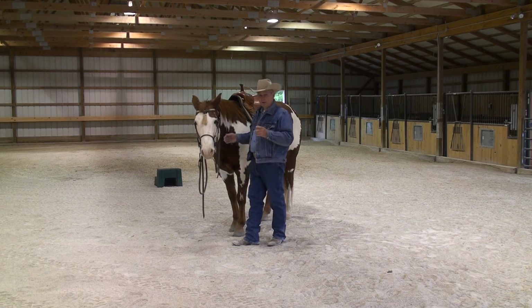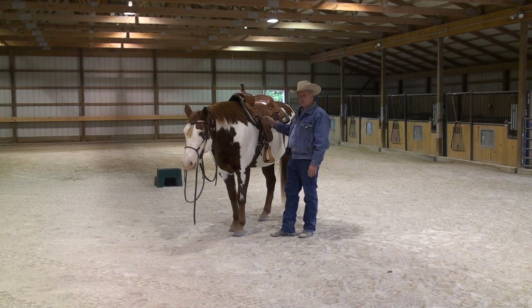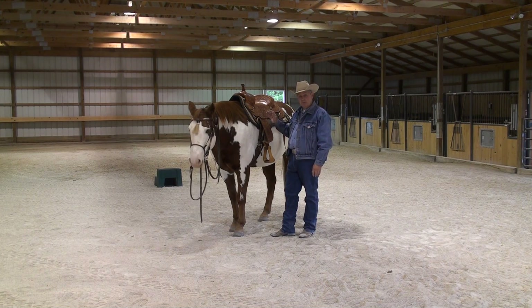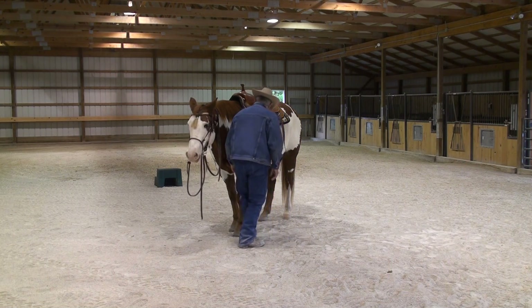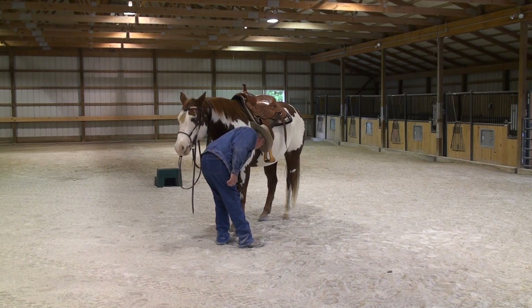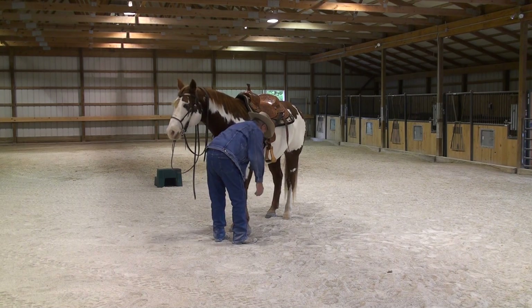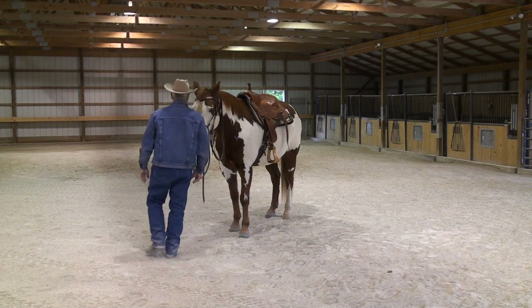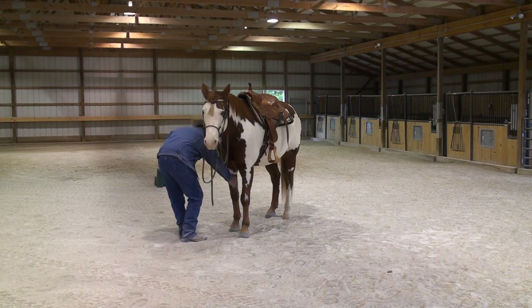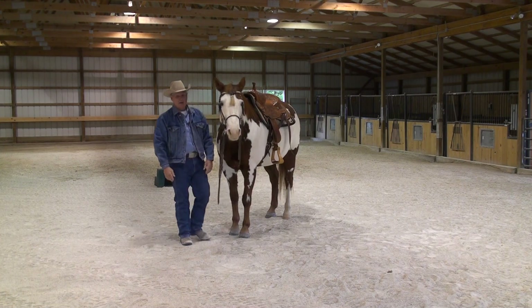Before we get into leading I want to back up just a minute and finish — when we do get our horse cinched up the way we want him, I reach over and stay to the side of my horse, squeeze the chestnut, pick his leg up, stretch the leg, and get all the wrinkles from underneath the cinch out. I think that's just being courteous to him. If I expect him to be courteous to me, I should be courteous to him.